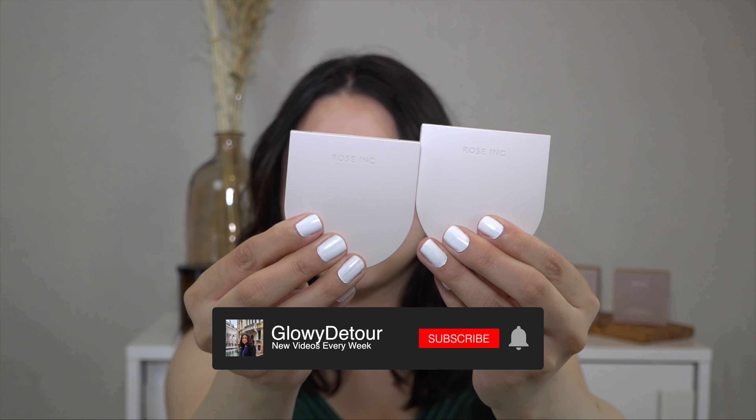The claims are that it is a refillable highlighter and skin smoothing hybrid. This velvet soft formula illuminates the face while nourishing the skin. Some of the highlighted ingredients are Sea Holly Cells, Rose Extract, and Squalene.